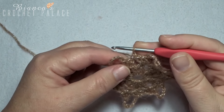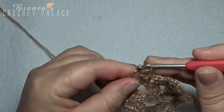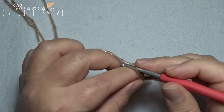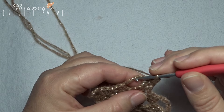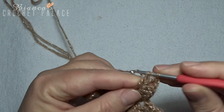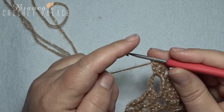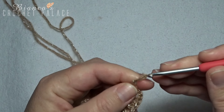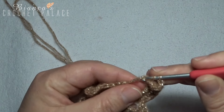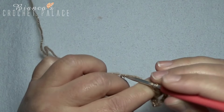Into the next round, into the first chain 7 space we make 3 double crochets: 1, 2, and 3. Make a chain 2 — 1 and 2 — and go back into that same chain 7 space with 3 double crochets: 1, 2, and 3. Then make a loop of chain 5: 1, 2, 3, 4, and 5. Go back into that same chain 7 space with 3 double crochets: 1, 2, and 3.